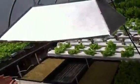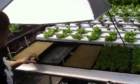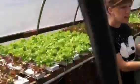Then we plant all our baby seeds. They sit in beds of water, and when they're ready, we put them in the channels.